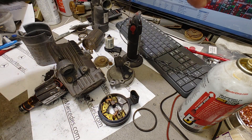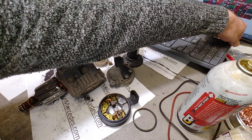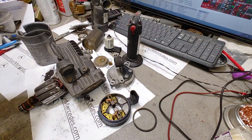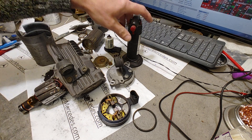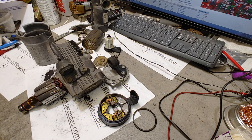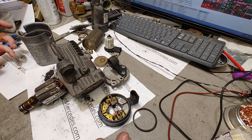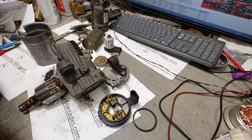Hello, this is Victor at AstoriaMercedes.com. Here we have a huge mess on the bench and I'm going to make this video before I clean it all up. This video is basically about the airmatic suspension pump from a 2007 S550. It's in pieces - I just want to show you what's inside.